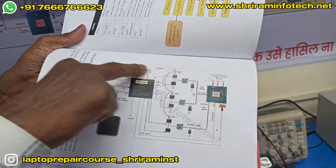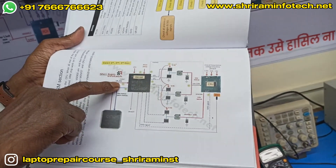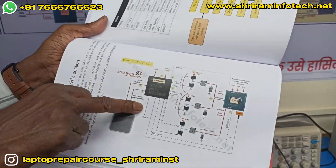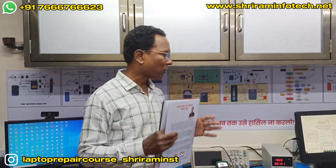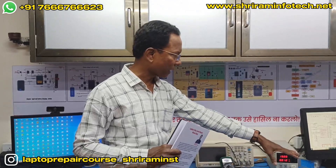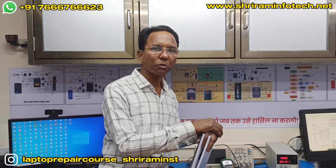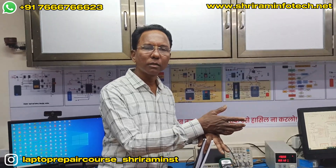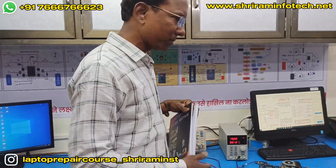This is the CPU VRM chip section. We have to check the VRM signal, then the VCC supply to the VRM chip, and then the VRM enable signal — these three signals we have to check first. We open the schematic diagram and go to the VRM section to check the pinout for the VRM signal, supply pin (VCC or VDD), and the VRM enable signal.